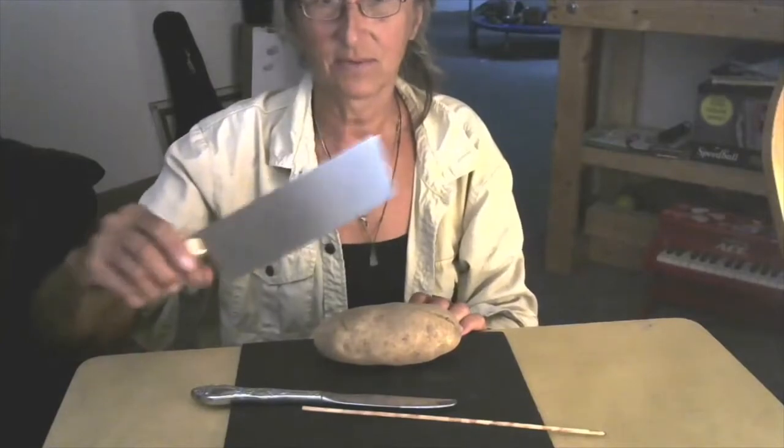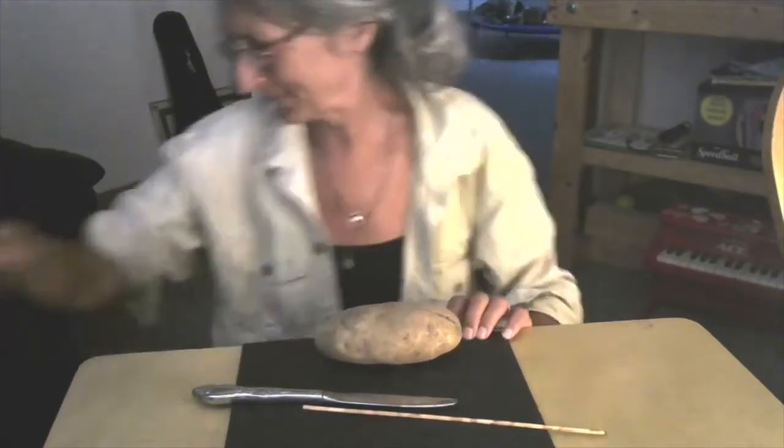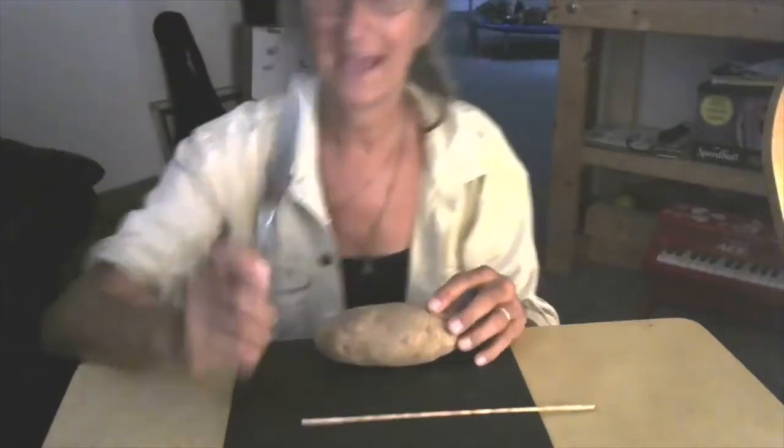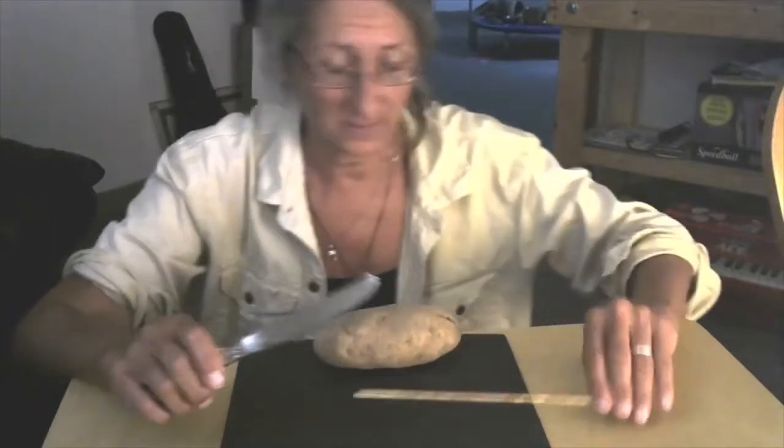Oh, what am I doing with this sharp knife? Nothing. I'm going to cut up a potato with a butter knife. That's a little bit safer.